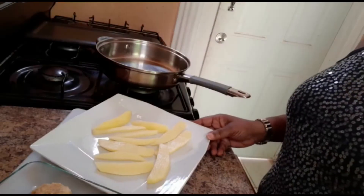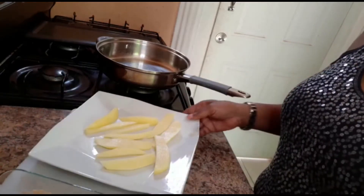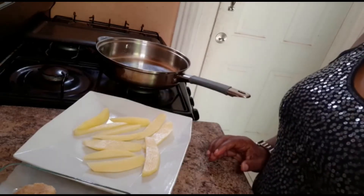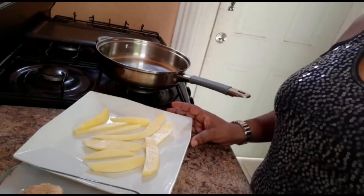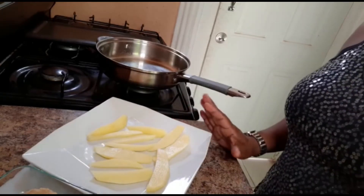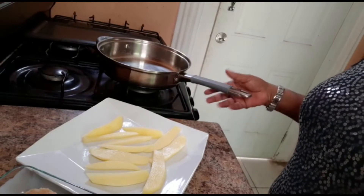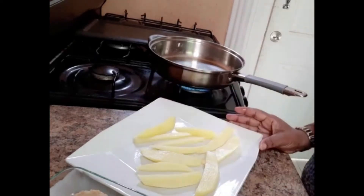I have here roughly a dozen breaded chicken nuggets right here, and I have some potato wedges that I just peeled and diced up. I have a cup of vegetable oil, and I'm going to add just a little all-purpose seasoning on the nuggets to spice it up a bit, and add some salt.